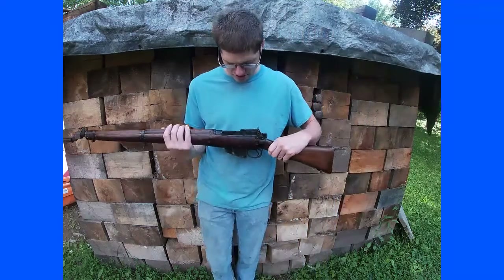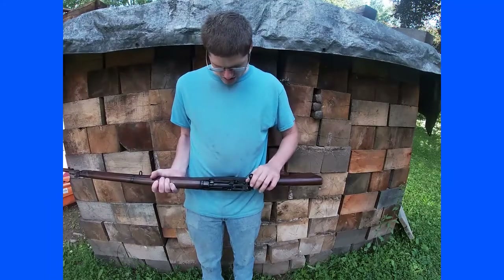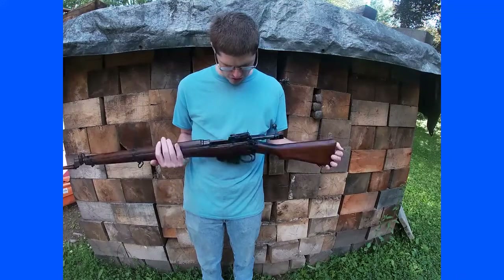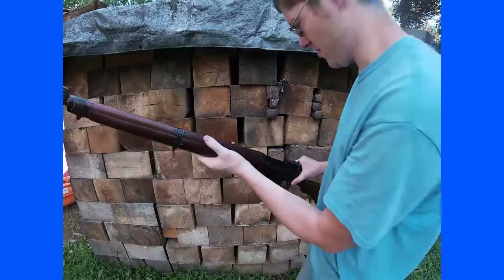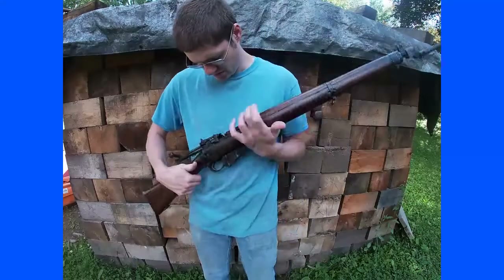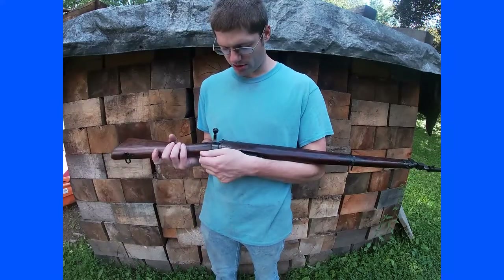Hello, welcome to the Squirrel Tail. Today I'm going to be shooting the Lee Enfield Number 4 Mark 1. This is a World War 2 rifle that was based off of the SMLE rifles that you'll see in a lot of World War 1 movies.